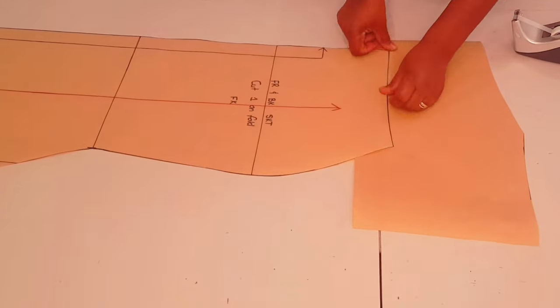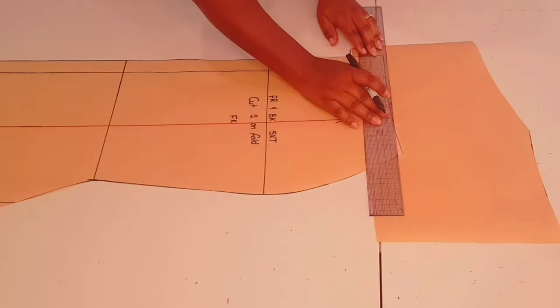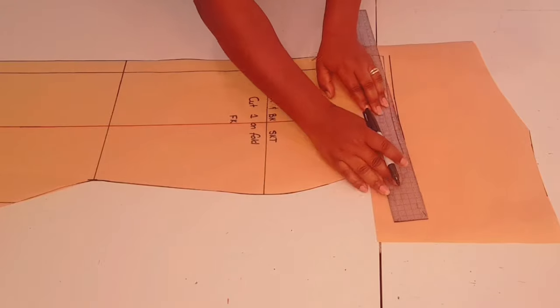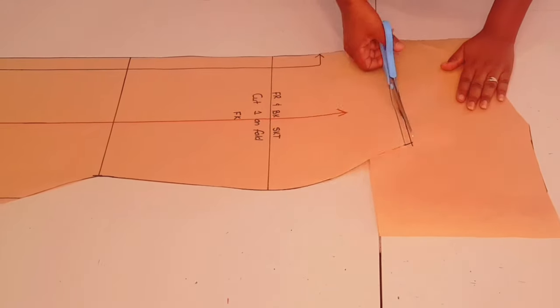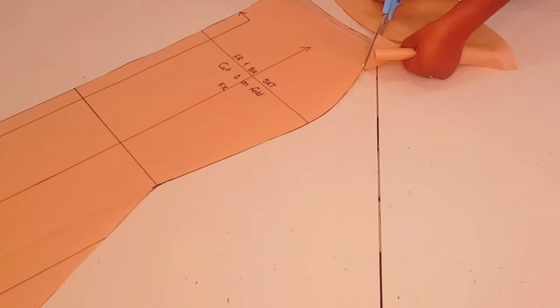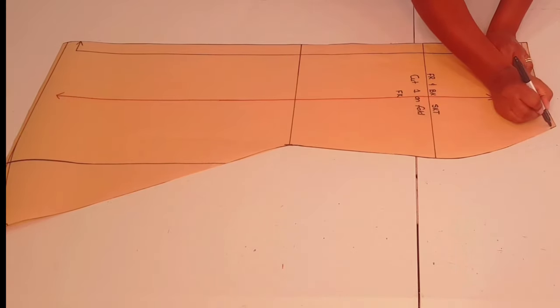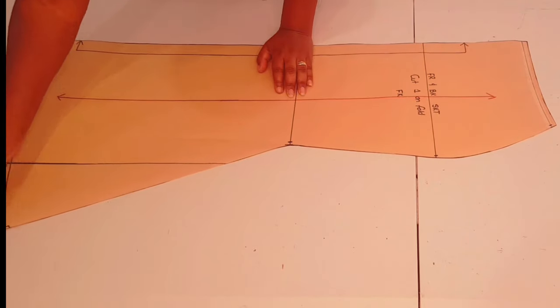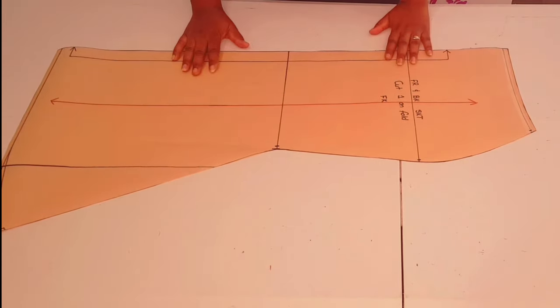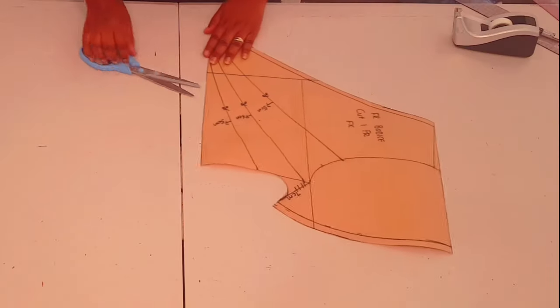Front bodice — cut one pair — and I put my initial, then cutting around the pattern. We're going to add the seam allowance for our waistline there — one centimeter. Cut around the pattern, adding notches to the pattern. Our skirt pattern is finished. Now moving on to finishing our front bodice.